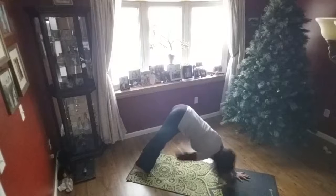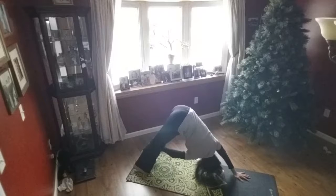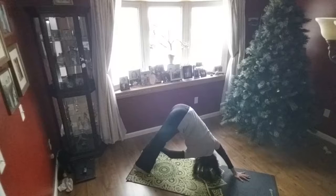Root the right hand. We're going to take the left hand, slide it down to the shin or ankle of the right foot. Keep the weight evenly distributed and look under your right arm.